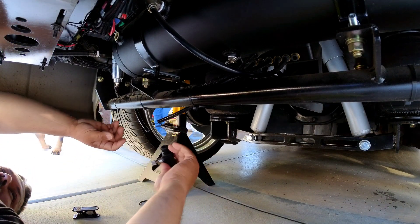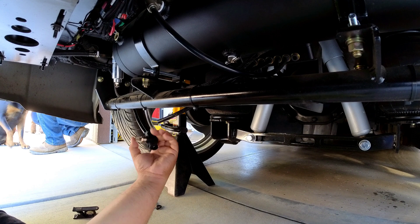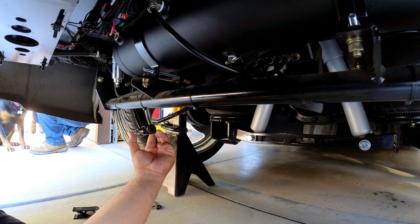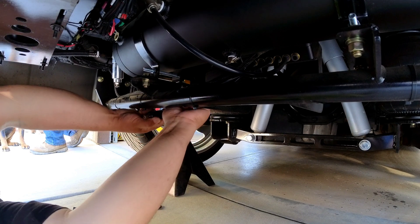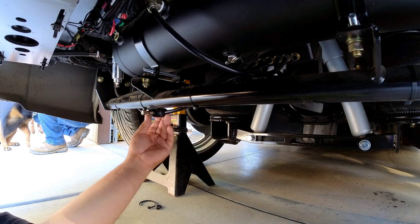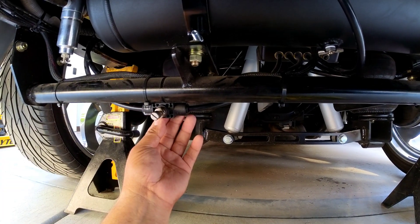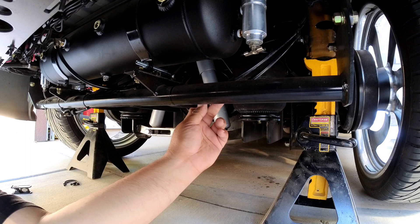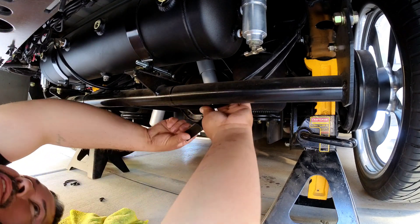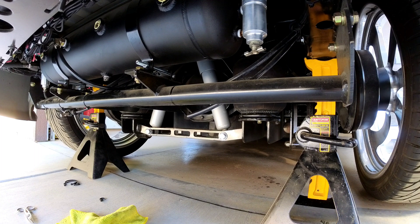All right, so let's make sure we line this the right way. So if I'm going towards this direction, I want to do it this way — so it opens both ways and restricts. Okay, that's almost perfect right there. Probably going to mount it right there.